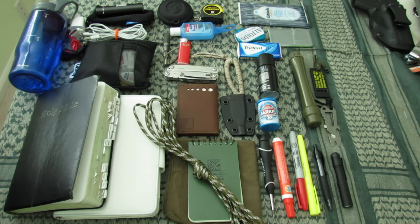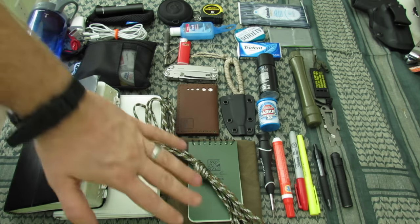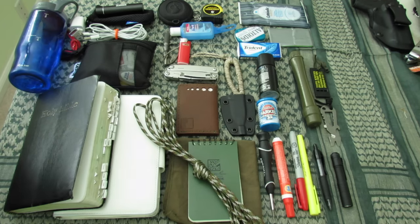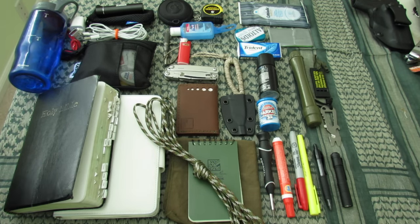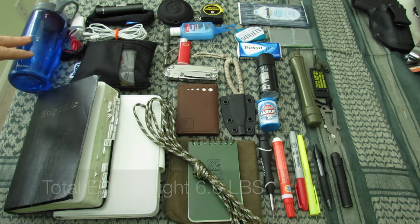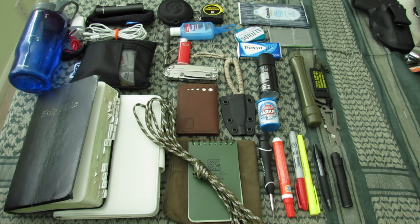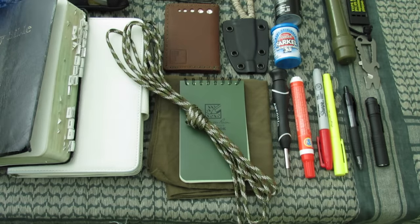I just spent the last few minutes pulling out everything in my EDC bag, and we're going to walk through all of it. Hopefully this gives you some ideas — I'd love to hear your feedback if you see something I'm missing or a way to slim it down even more. With the Rift bag and all the items you see in front of you, including an empty 16-ounce water bottle, this is going to weigh 6.6 pounds — about three pounds less than my previous bag.